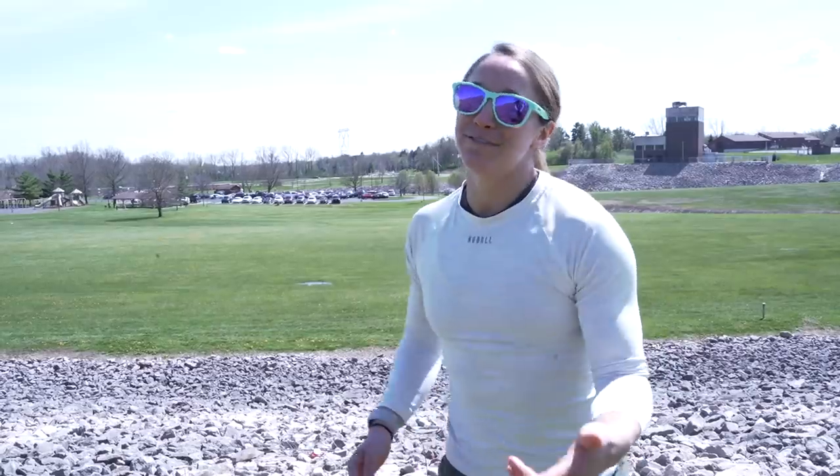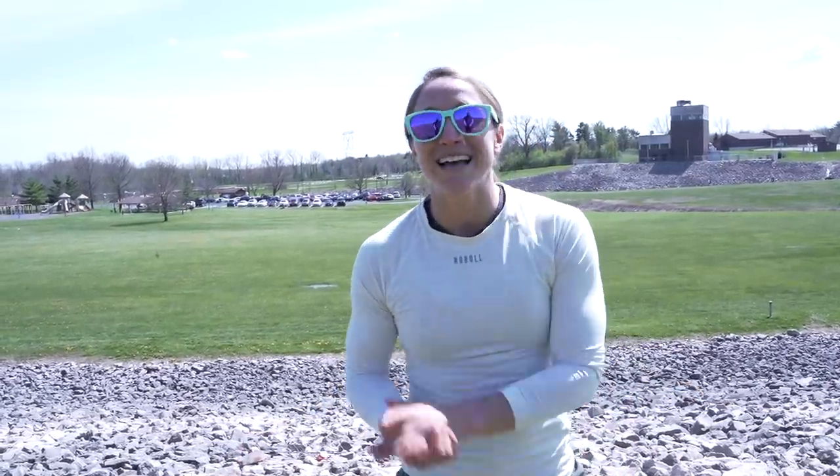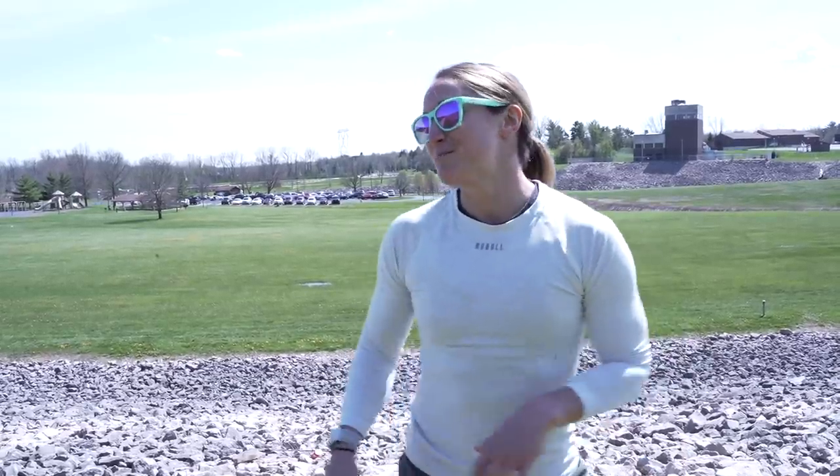Today we're going to progress it with jump squats instead of air squats, and then finish with an awesome ab workout up by the water. It's a perfect day here in Westerville, Ohio. We figured let's keep getting outside the gym and doing different stuff, because we're all stuck at home so it feels good to be outside and get some vitamin D. That's the most fun part about training - the odd stuff we don't do all the time. Even though we were super sore and jokingly said we'd never do it again, we're back.